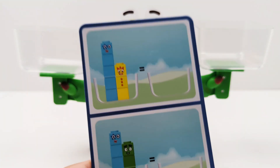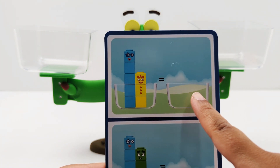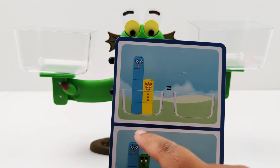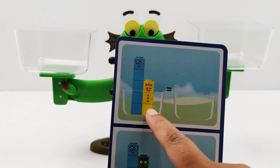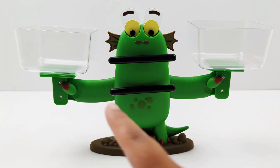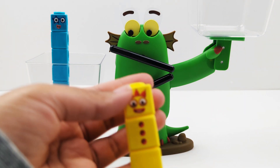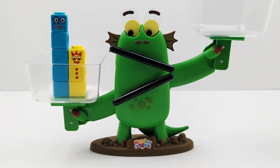Now let's balance the scale. To do that, we need to make sure that each side has the same amount of blocks. So on this side, we need to add number five and number three, and we need to make sure there are the same number of blocks on that side. Let's count them together — one, two, three, four, five, six, seven, eight. Eight blocks in total. So let's go ahead and add that to that side of the scale. Here is number five, and here is number three. Five plus three equals eight, so now that side of the scale has eight blocks.